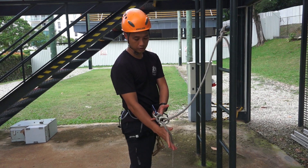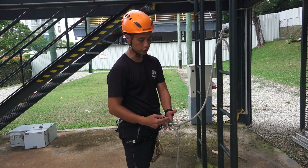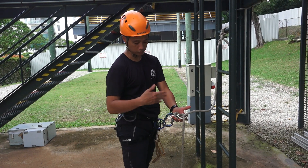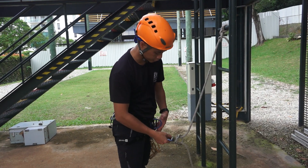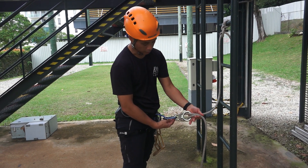From here, bring it up — your device is actually attached to the rope, so if you happen to drop it, your device will not drop all the way to the ground; your rope will be holding onto it. Now the next thing you will do is attach the carabiner to your belay loop and lock your carabiner.